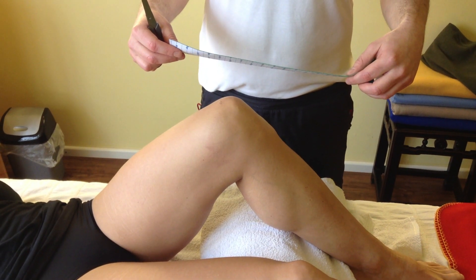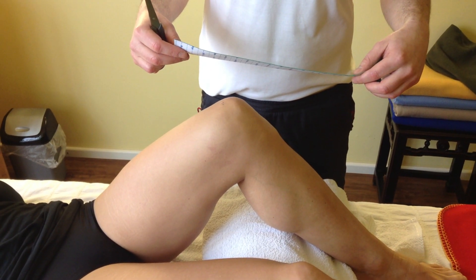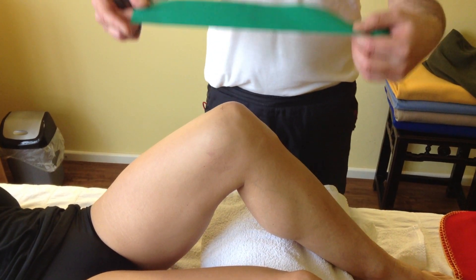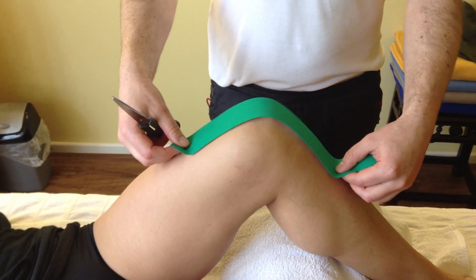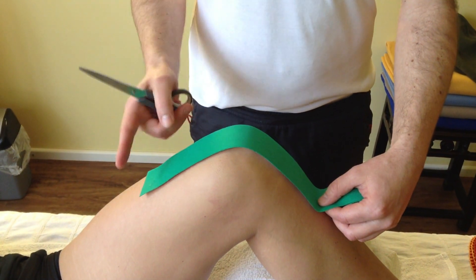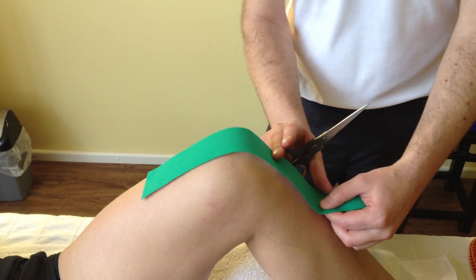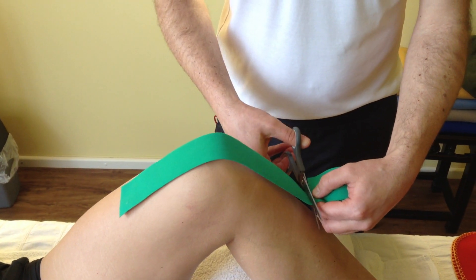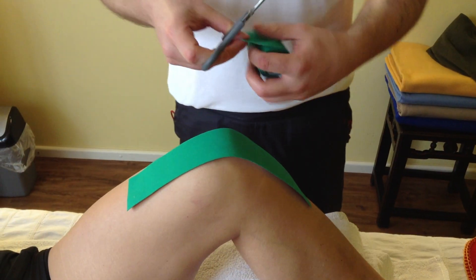Hi Ken! This is the ultimate how-to-do-a-knee-tie video, part one: how to cut the stripes. First, you measure it by having here 10 centimeters and here approximately 10 centimeters, and you cut two pieces of that size.